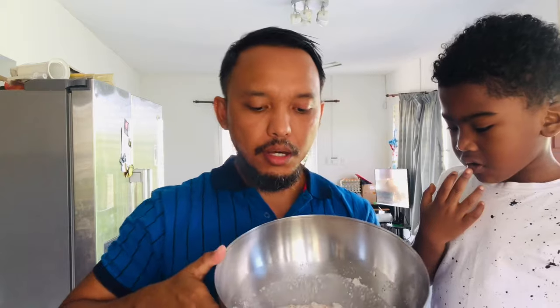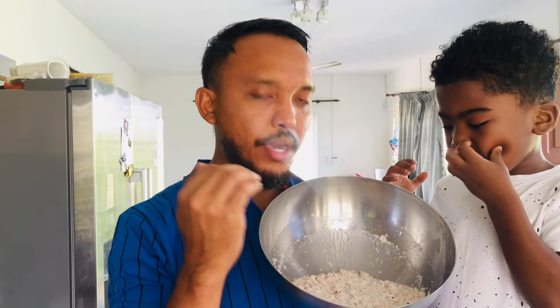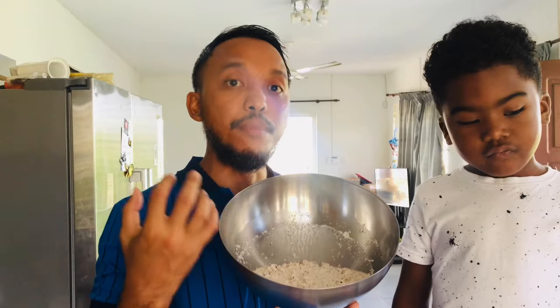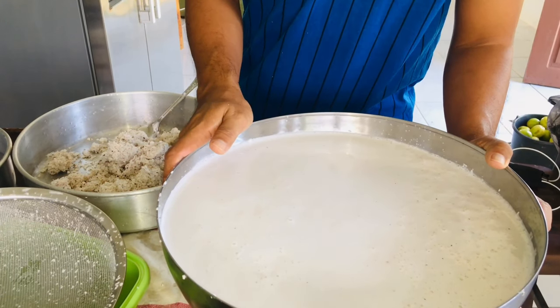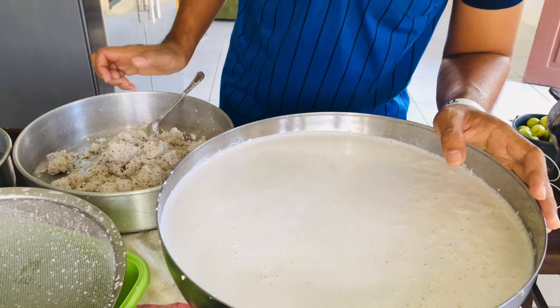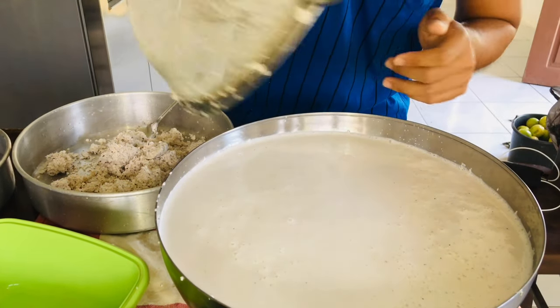This is a big coconut slice, so we're gonna chop it into small slices. When it's done, it's gonna be blended and we add water to it so we can get the extract — coconut milk. I've put water in it so it becomes coconut milk, and because there are still a lot of coconut particles in it, I have to strain it out with this sieve.